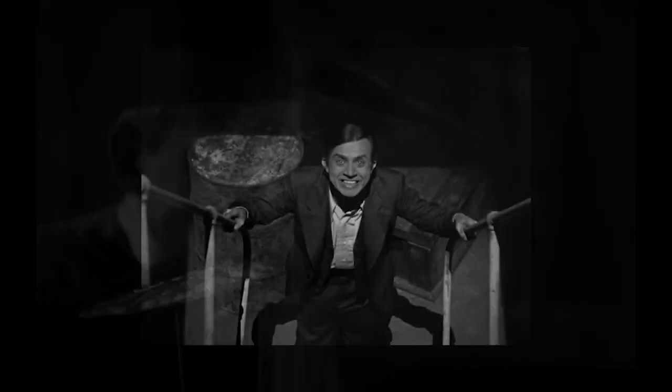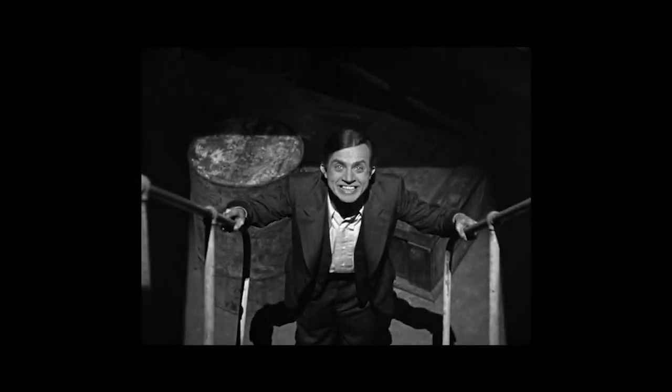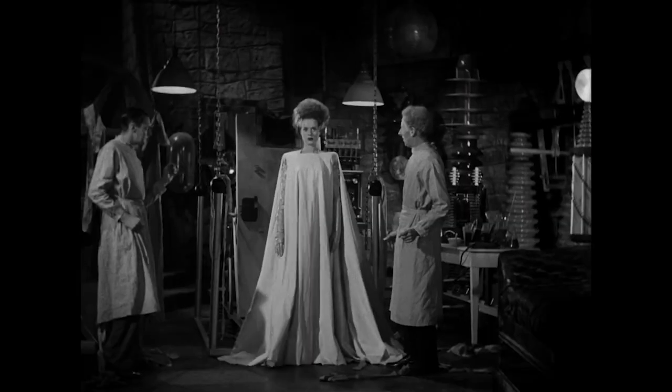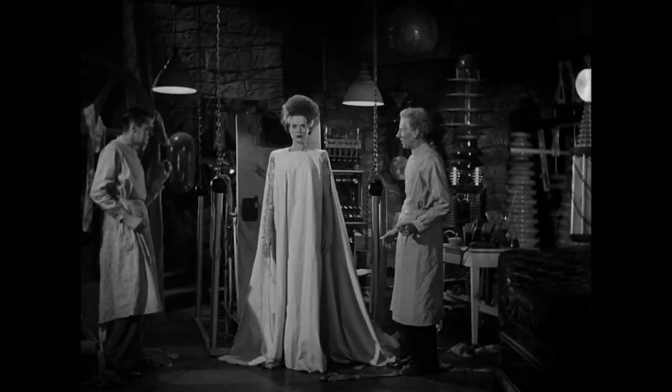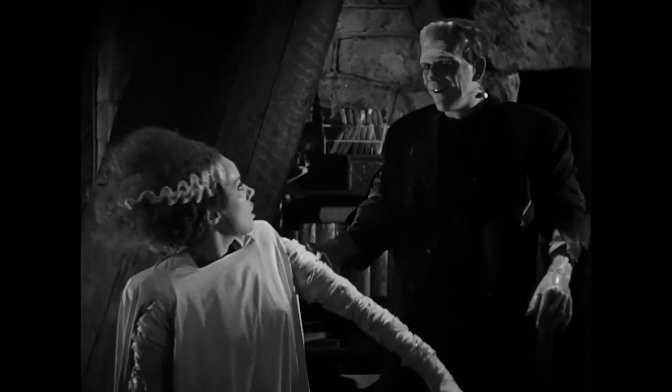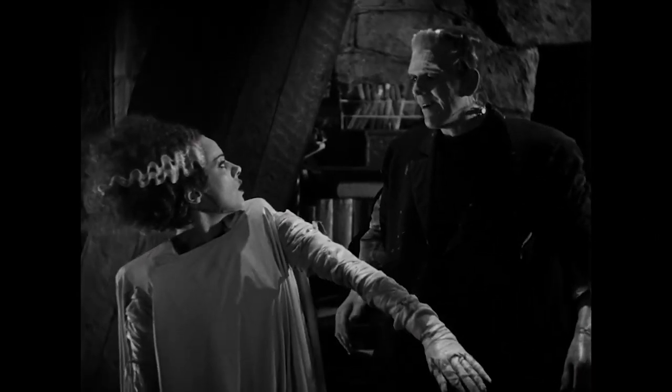I grew up watching a ton of old monster movies, and James Whale's The Bride of Frankenstein is definitely considered one of the best. Now I'm no stranger to this character — she's actually the very first costume I ever created with a sewing machine.